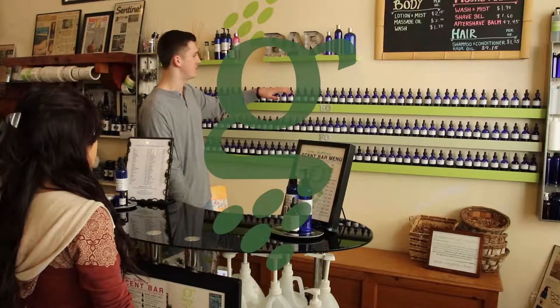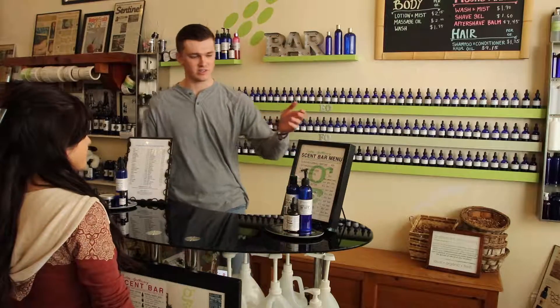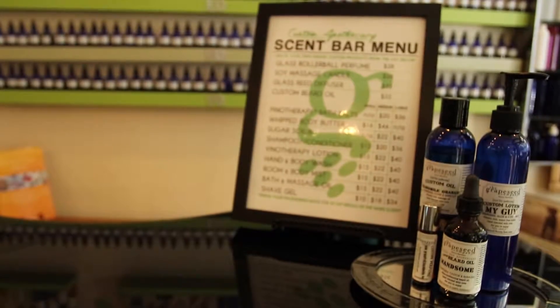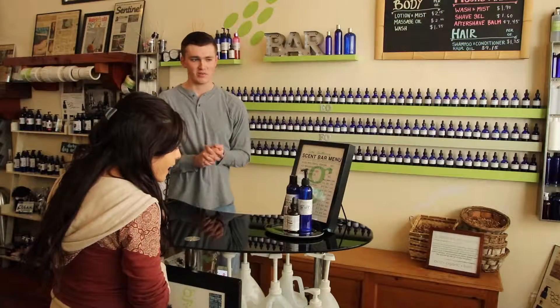This is our scent bar, and it's awesome because you can create your own scent with a product of your choice. We have the whole menu right here — it has all the pricing for the sizes. So what products do you think you might want today?